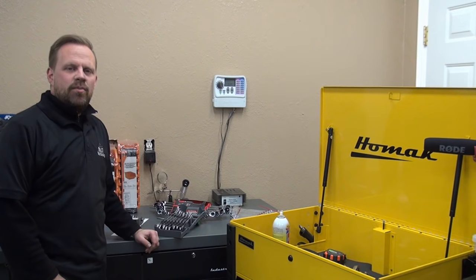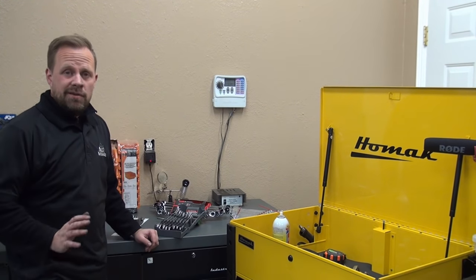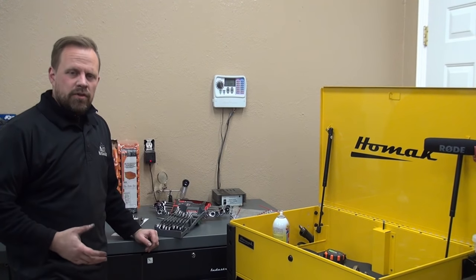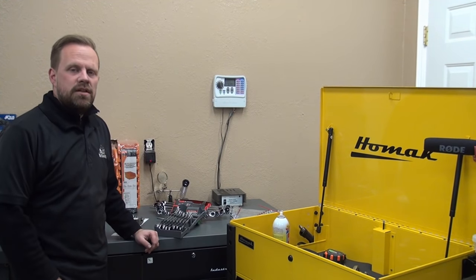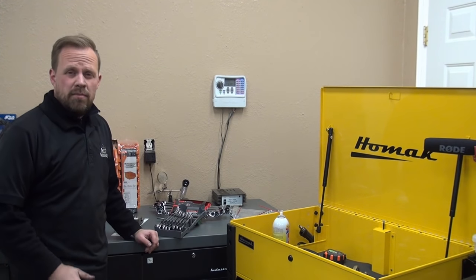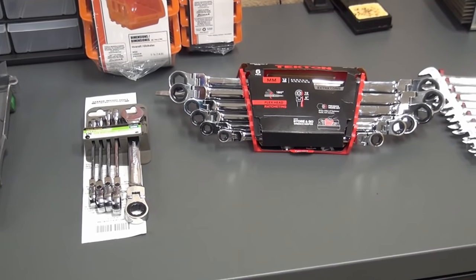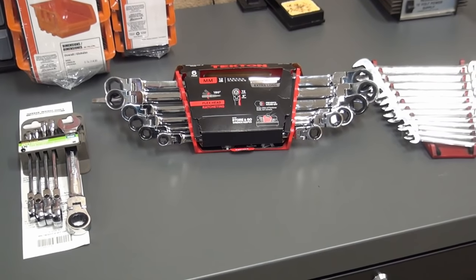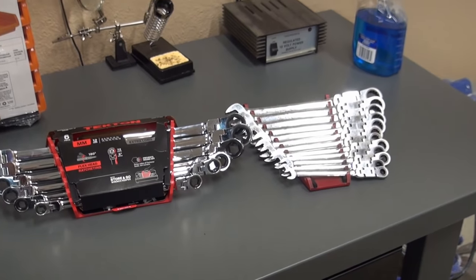Hey guys, thanks for watching DIY Bri. In this episode I'm going to be testing and reviewing ratcheting wrenches to hopefully give you guys some insight on the differences in quality, warranties, how they feel, and give you my overall opinion so that you can make an educated decision on what's going to be the best ratcheting wrench for you.